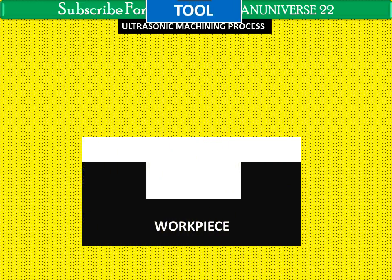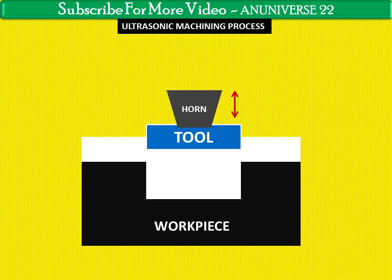In the ultrasonic machining process, we have a workpiece and a tool of desired shape. The tool is mounted on a horn. Generally, tough and ductile materials are preferred for the tool in USM. Mild steel is usually used as the tool material. The mass of the tool is important because too large a mass will absorb ultrasonic energy and reduce machining efficiency. The horn features a drilled and tapped hole in its end face to facilitate the mounting of the tool holder.